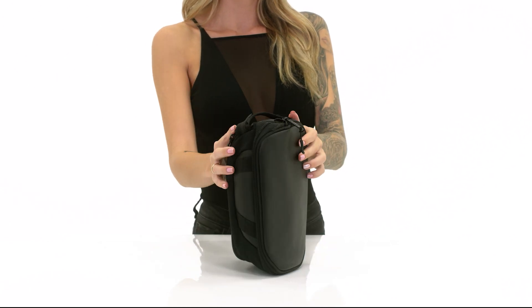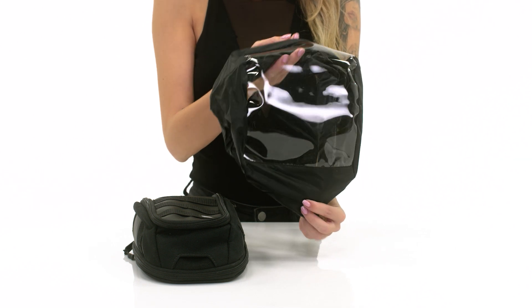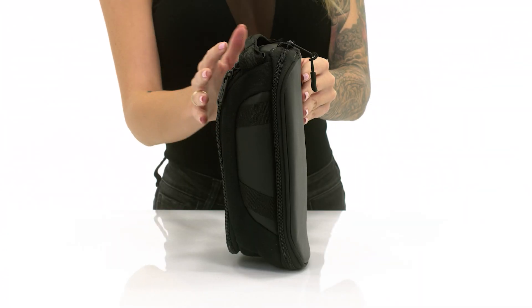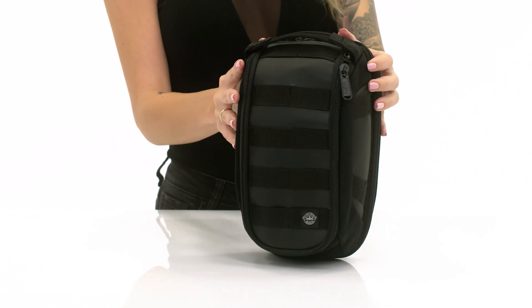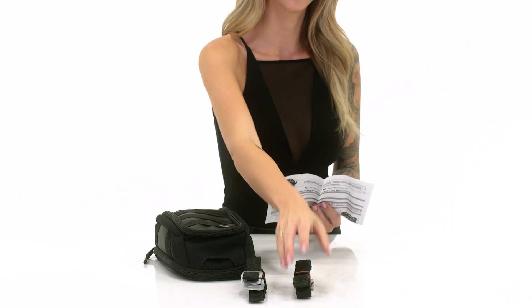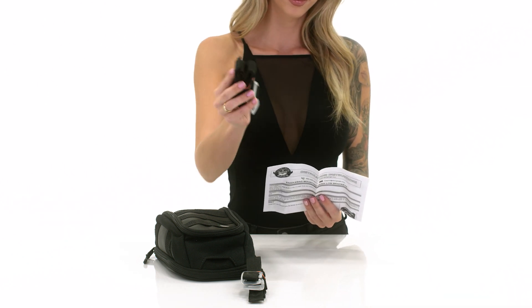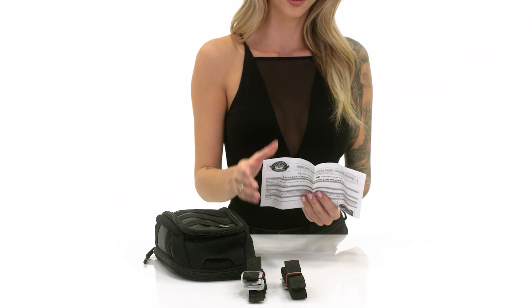The tank bags are weather resistant with included rain covers for added protection. The bags have been designed keeping in mind the cafe design aspects and are available in brown and black colors. The compact tank bag comes with a secure and powerful magnetic mount which is extremely easy to take on or off.